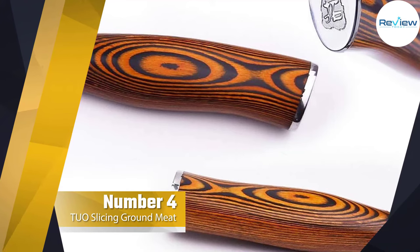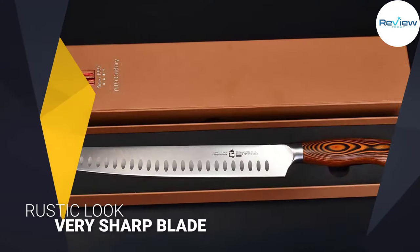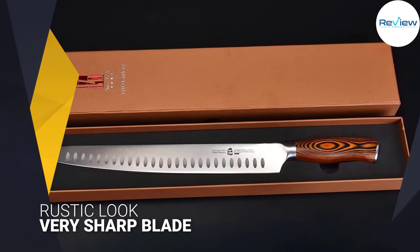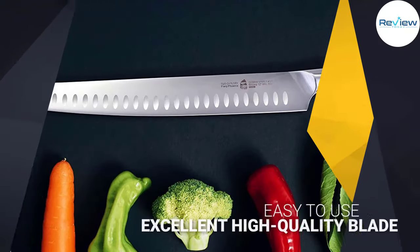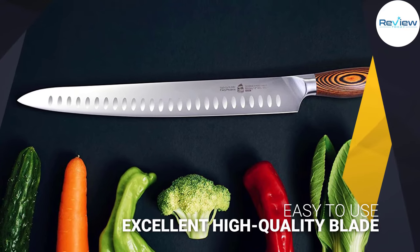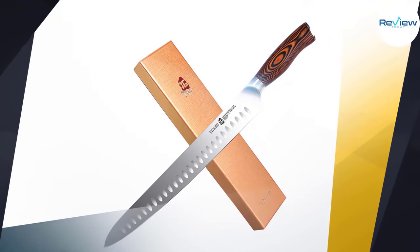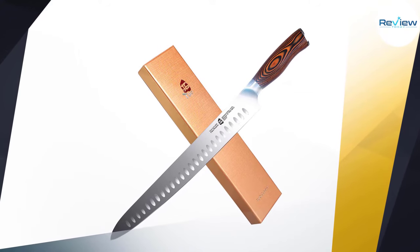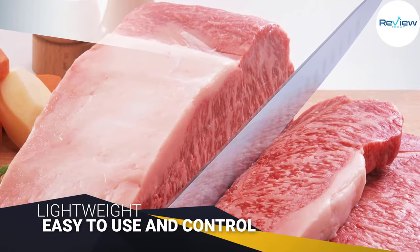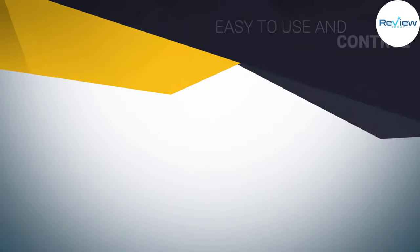Number 4: Tuo Slicing Knife 12-Inch Granton Carving Knives Hollow Ground Meat. The handle is made out of pakkawood, which gives it a very ergonomic feel and a rustic look. A great pick for chefs looking for a carving blade with functionality and style. It is a flexible one with a blade made of German stainless steel, which means that you can easily carve through just about any meat you can imagine. It may be a bit too long for other kitchen tasks, but it isn't designed for that anyway. This blade is designed to carve meat with ease, and it does that very well.